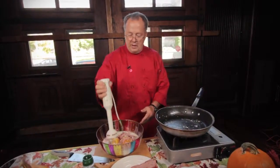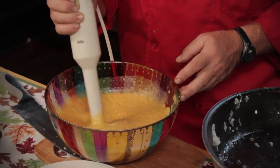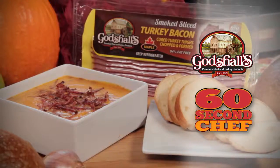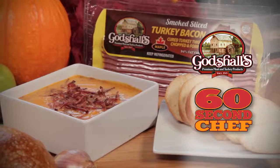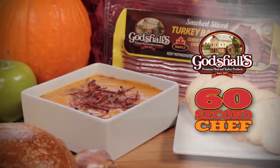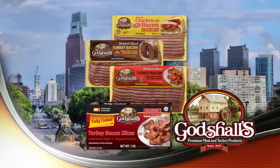I got my magic wand. I'll blend these together and it'll be a creamy, smooth, low-fat soup. Because I'm using 94% fat-free Godshulz turkey bacon that's naturally smoked, it'll be just a wonderful, healthy, hearty soup.